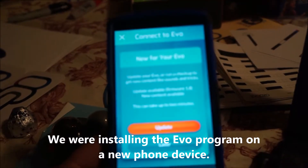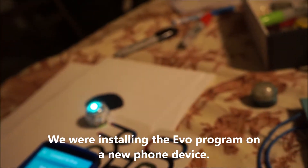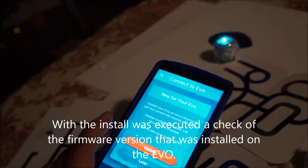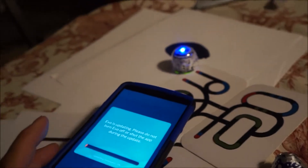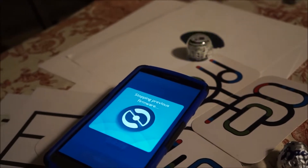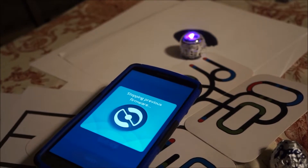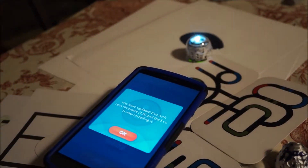We are going to update the EVO firmware. There is an update available, and we are going to version 1.8 now. It's updating, stopping the previous firmware, and it's been updated.